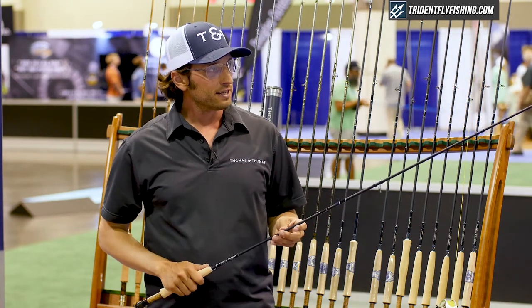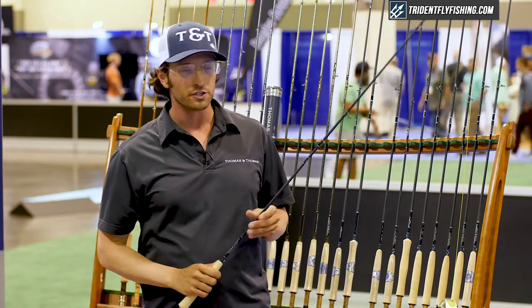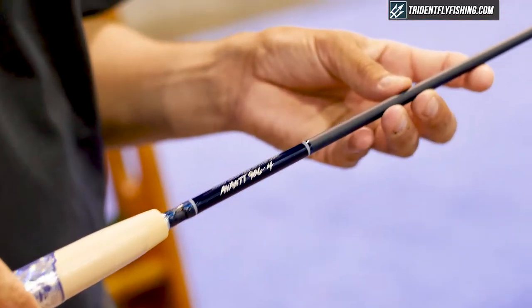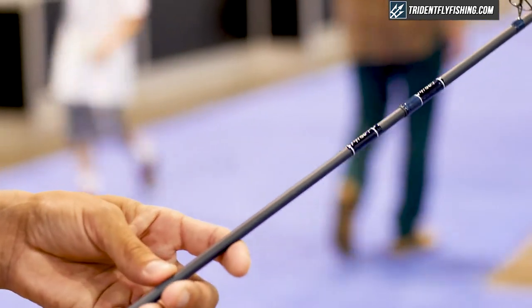These rods are great accurate rods at close range and they'll cover a long distance. They are really good dry fly rods. They cast a tight loop and they'll cast a number of different types of flies — nymphs, streamers.